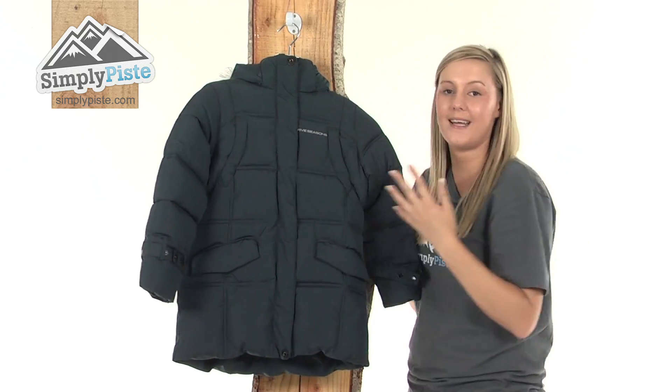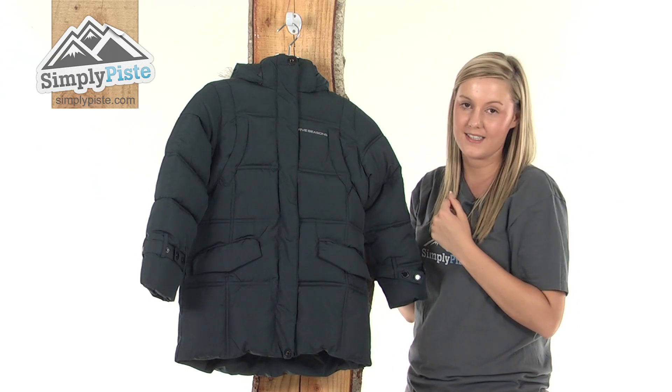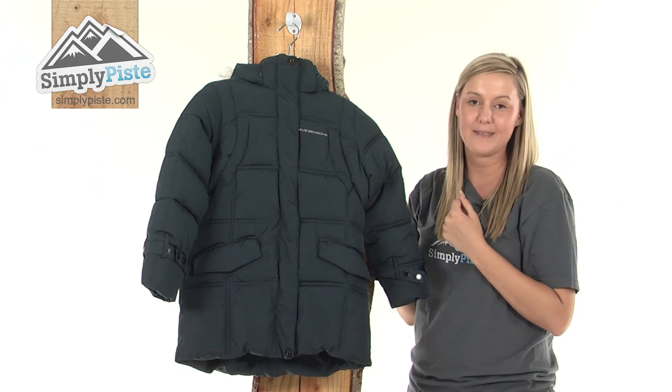So overall we have a really lovely Girls Five Seasons Jacket. Please take a look at SimplyPeace.com.